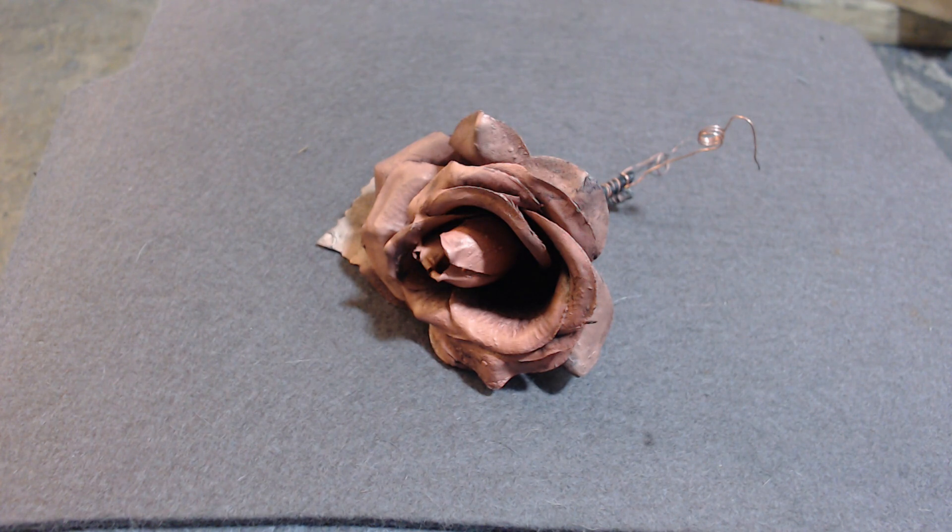The next thing we're going to do I think is baby shoes. That's how to electroplate — or copper plate — a flower, a leaf, or a natural organic material. I hope you enjoyed it and thank you very much for watching.